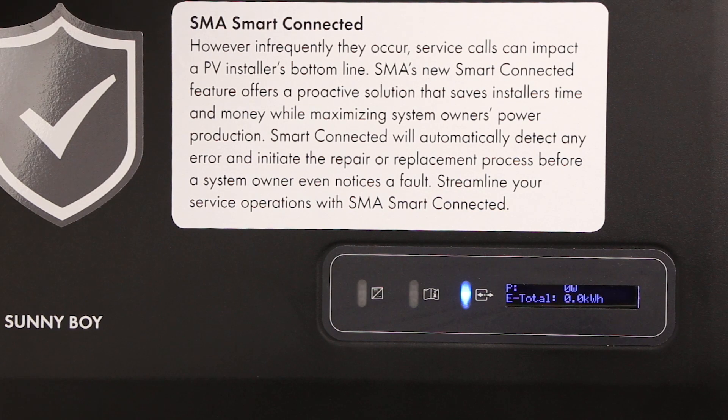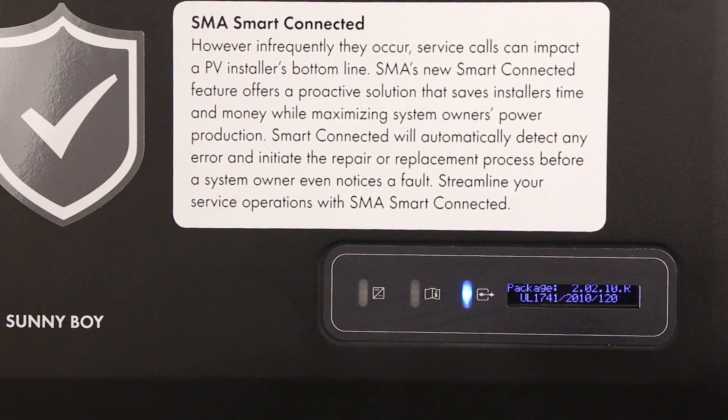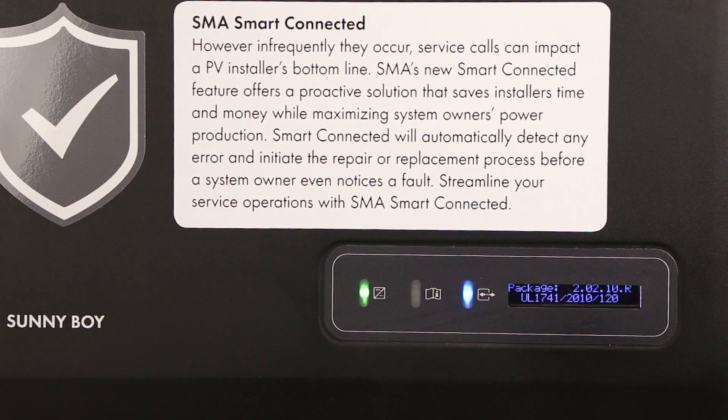Before installing the revenue-grade meter kit, ensure that the firmware version of the inverter is at least 2.04.81.R. This can be verified through the user interface or by activating the lid of the inverter. The firmware version is shown on the second screen with the label 'package.'